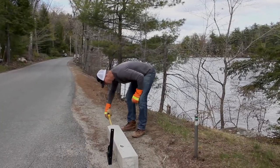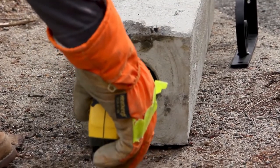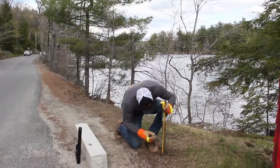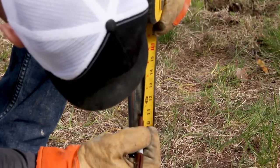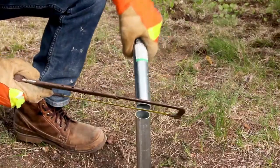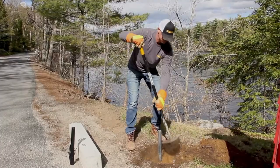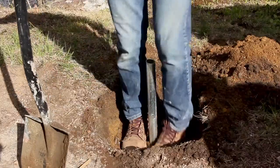Then measure the depth of the hole in the bottom of the Hampshire post. Mark the metal post one inch less than the measurement of the channel in the bottom of the Hampshire post. Once the excess pole has been removed, shovel out an area around the pole that is roughly one foot wide and six inches deep.